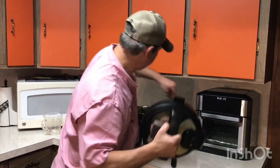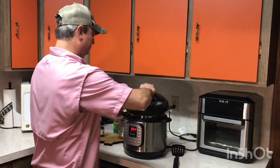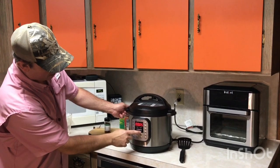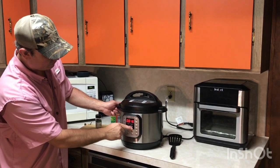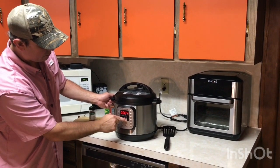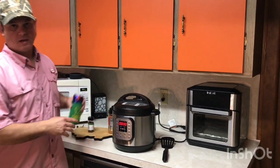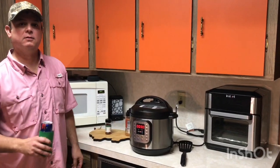I've got my lid on and the seal set. Pressure cook — I'm going to bring it up to 30 minutes, and then we're going to see how good Big Moe Cason's greens are.